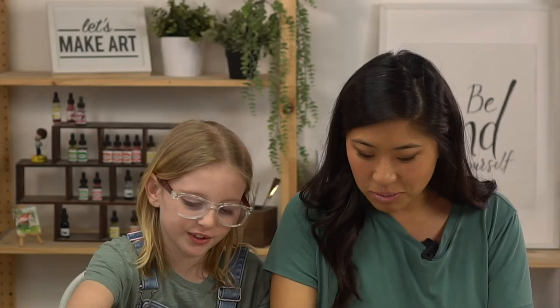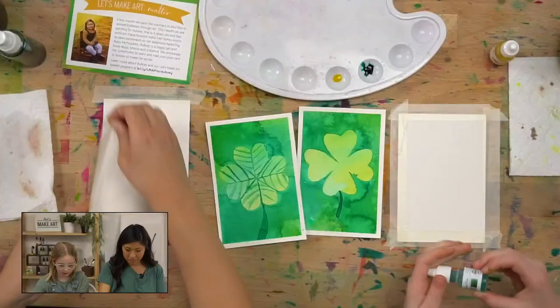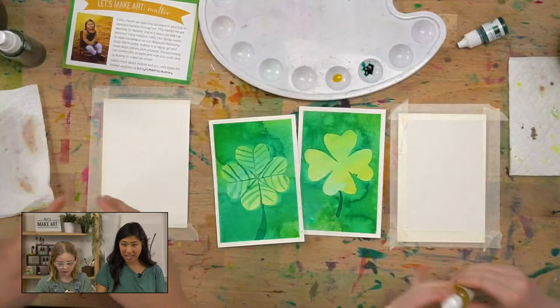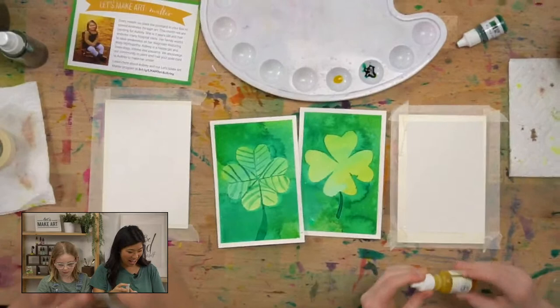So the first step is, Ella, do you want to put some colors out while I add some tape? Ella is going to put out some colors. We're using our colors from our All Things Green box. So I'm just adding tape to mine. In spring, everything is really green. Yeah, I can't wait until it starts to become more lively here.